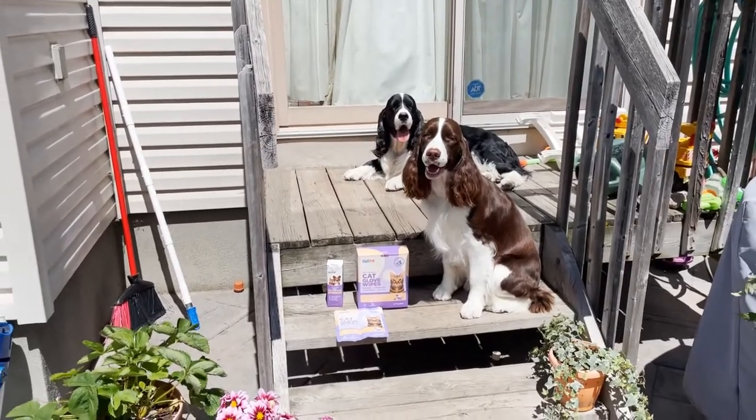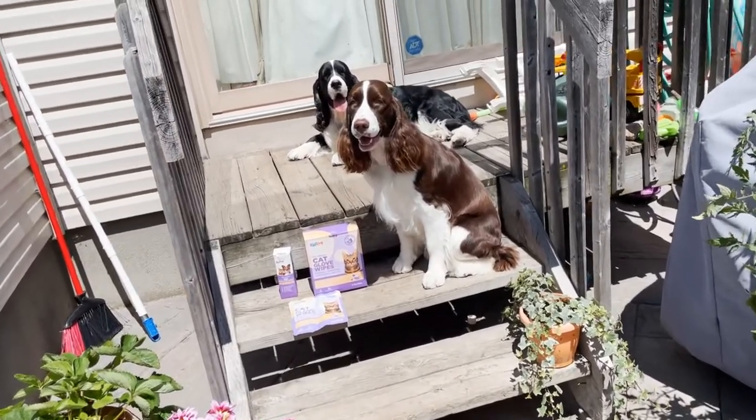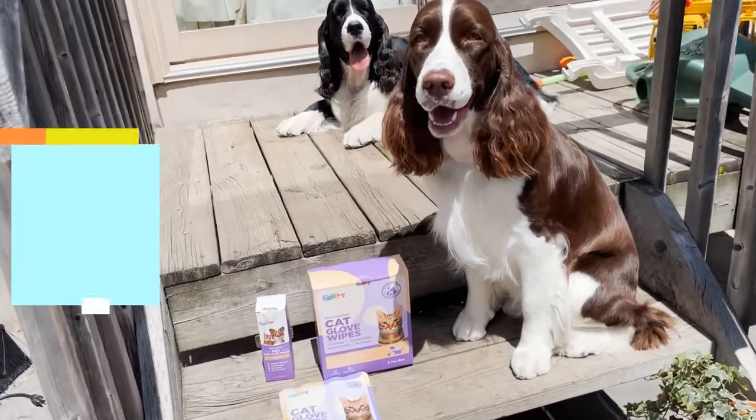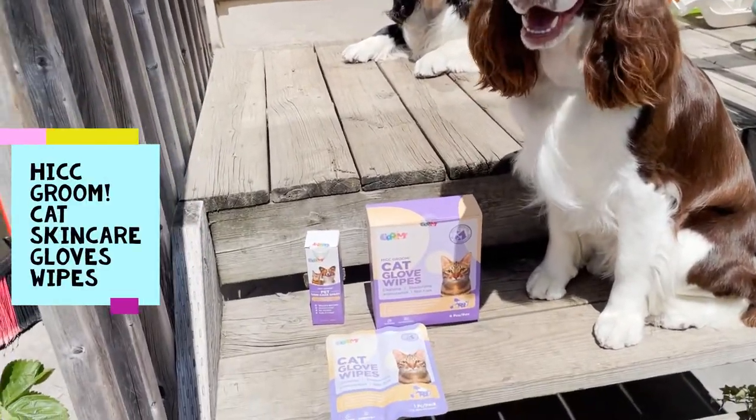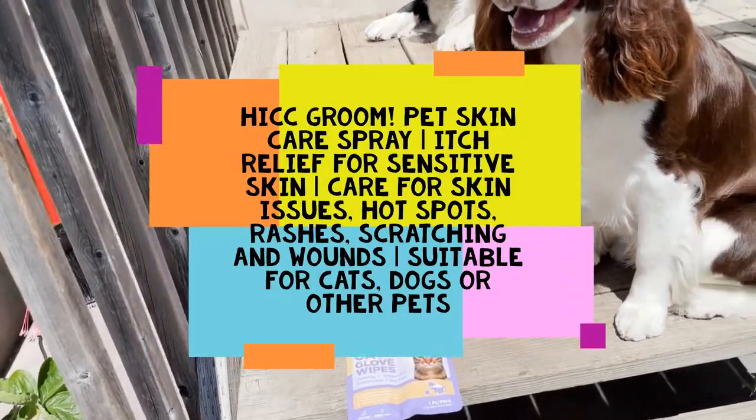Welcome to Ember and Cole's English Springer Spaniel family channel. Today we've got this nice gift from Hi CC Groom — these cat glove wipes, their new formulation, and this nice pet skin care spray.